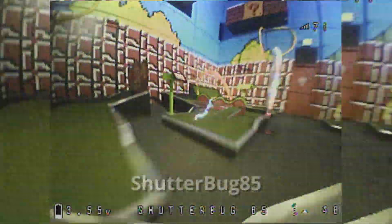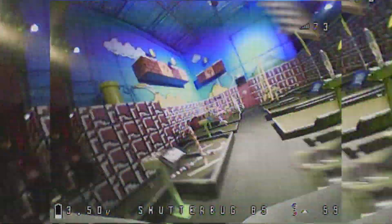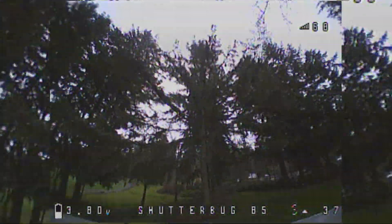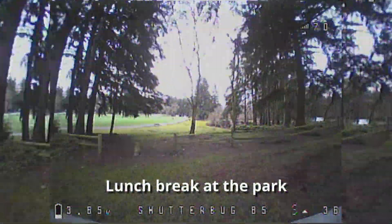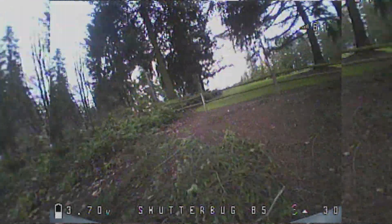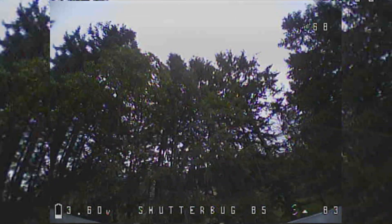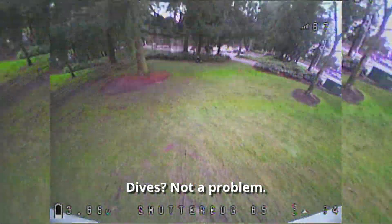This all started back when BetaFPV was first developing their 85X. At the time, their focus was all on making it into a 4S drone, but I knew that having a light flying weight was going to be really important for the kind of flying I like best with a Whoop-style frame. To me, the whole point of a power Whoop is to have something light enough, quiet enough, safe enough, and durable enough to fly absolutely anywhere, but give you the power-to-weight ratio to do it in a really big way. I told BetaFPV right away that I thought a lightweight build with 1103s would be better than the 4S drone they were planning, but they weren't interested at the time.